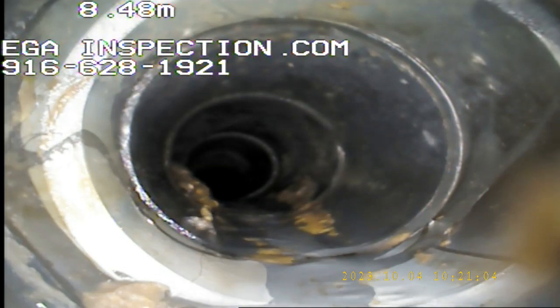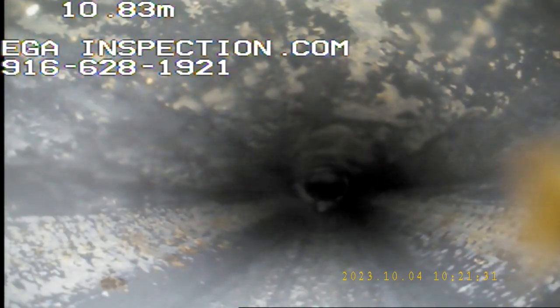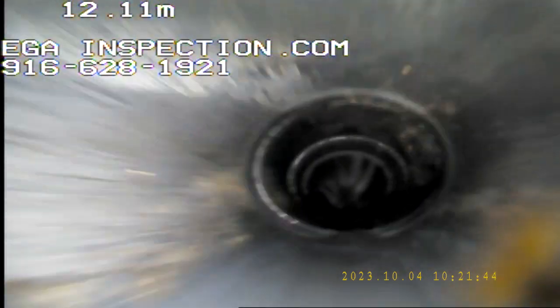We're not going to get too much, because a hydrojet pressure washing would be the next step if there's too much. We're going to go back as far as we can, then come out and do the same thing going towards the street. Here's some connections right here. We're looking for obvious defects: cracks, blocking, bellies, tree roots, offsets — anything that's going to impede the flow, the wastewater coming out of the house going to the lateral. We can't steer this thing; all we can do is go straight where it brings us.